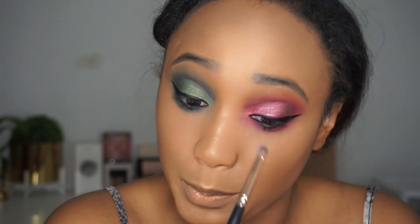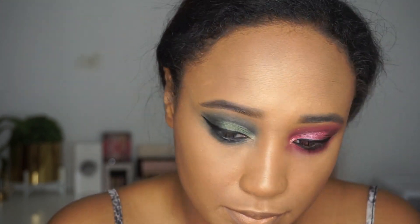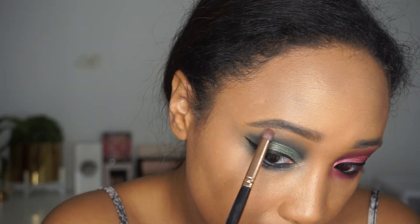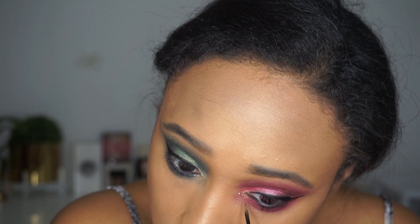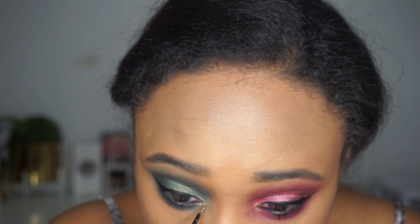And then in the inner corner I'm going to take — what is this — Glow Money. It's the pressed highlight from Artist Couture. I'm going to pop that right in the inner corner. And then I'm going to take this Urban Decay Heavy Metal — just sort of dab a little bit right in there, just to kind of clean that out a little bit.